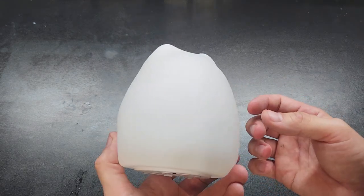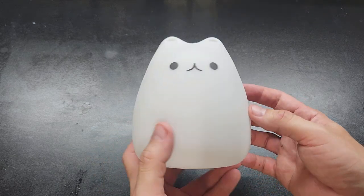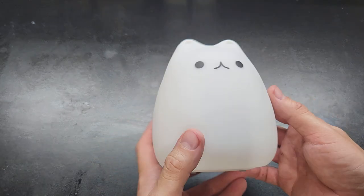So that's pretty much it — a very cool little lamp at a very good price. That's about all I can say about it.